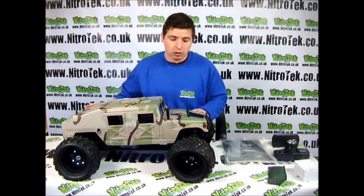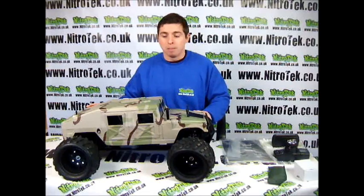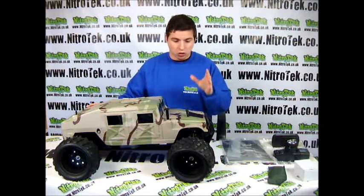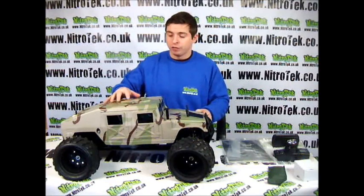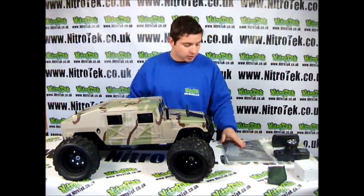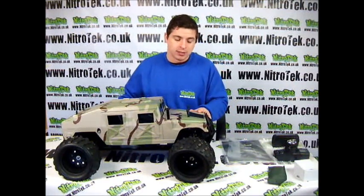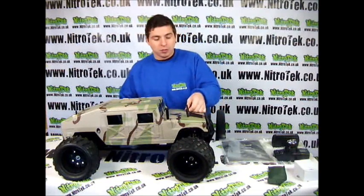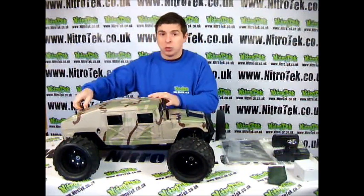And we'll take a look at the model now. As you can see the shell itself is based on an American style military Humvee which is just stunning. It's made out of a lightweight plastic but it's very strong and very durable. You do have little extra parts in here for going on to this vehicle. The case is very easy to take off — it's four simple pins, two at the front and two at the back.